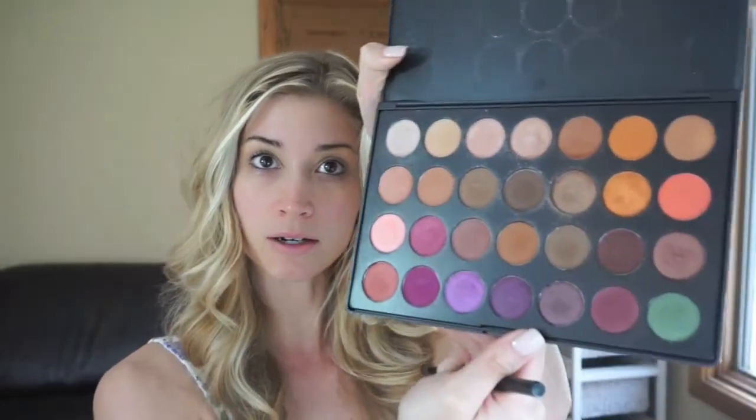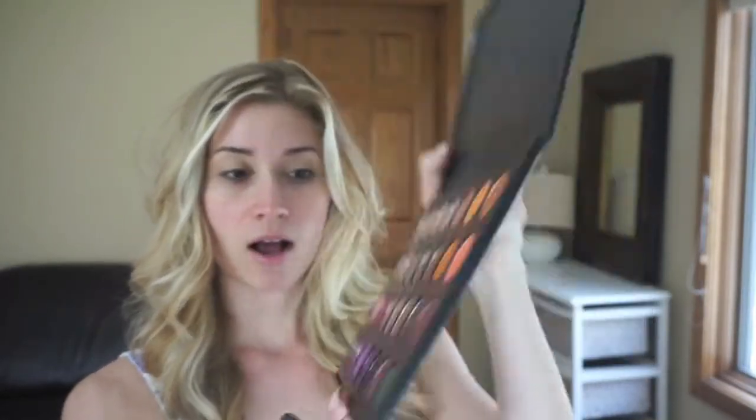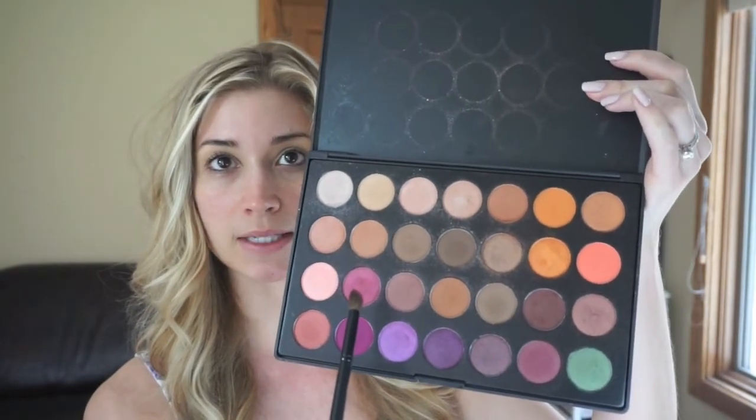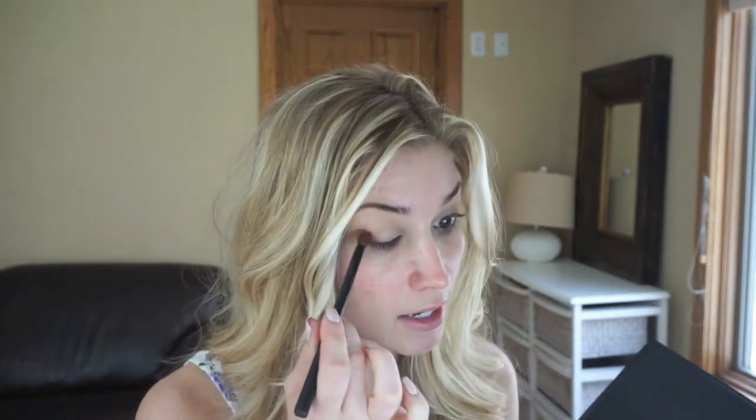I am going to be taking my Jaclyn Hill palette from Morphe. I absolutely love this palette — it has a great range of colors and is perfect for a nice spring look. I believe Morphe still has it available, I'm not sure though. I'm going to start with a little bit deeper of a color than I normally would and bring in this nice pink color right here. I'm going to grab a bunch on my brush, get rid of the excess, and focus this color only on the outer V of my eye.